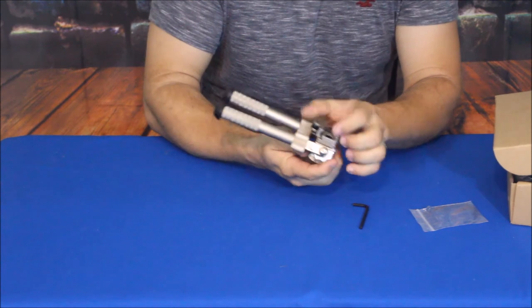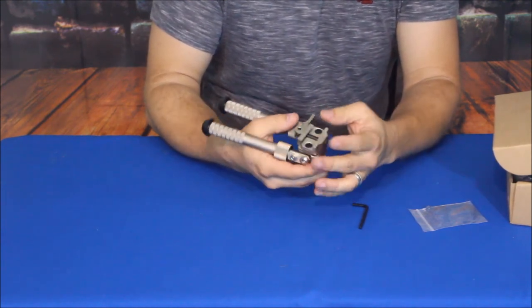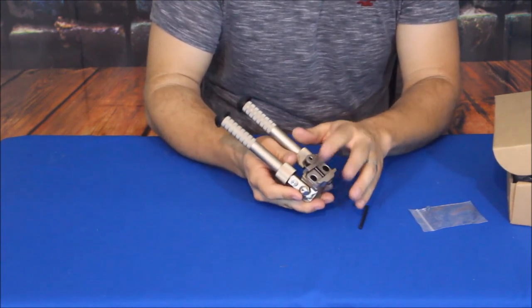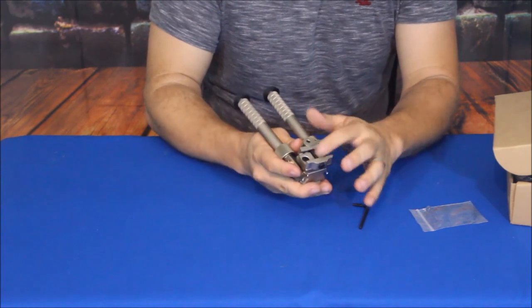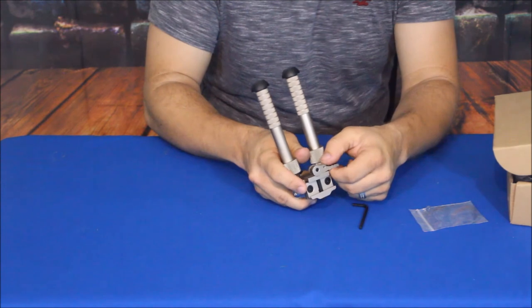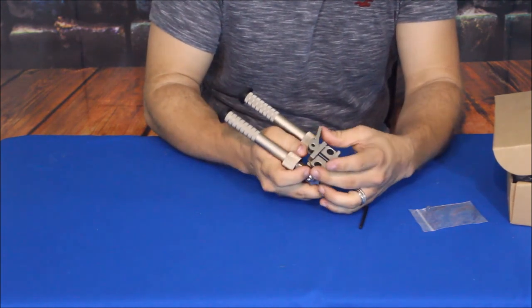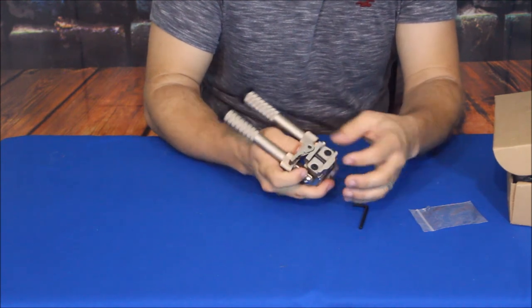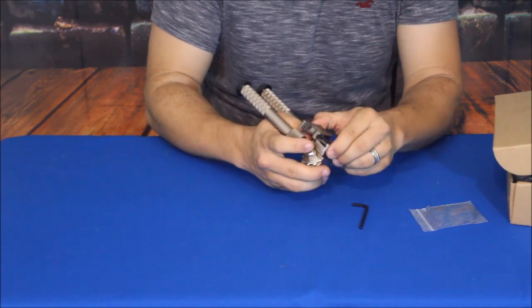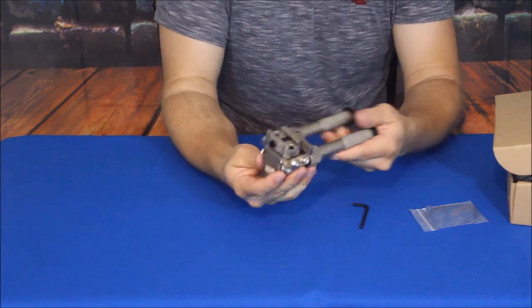This will of course attach to the bottom of your long gun or rifle. To do the quick release, you push this little tab down — it clicks out of place, that's how it locks into position — and then you can loosen it up so you can slide it in and get it into the position you need.